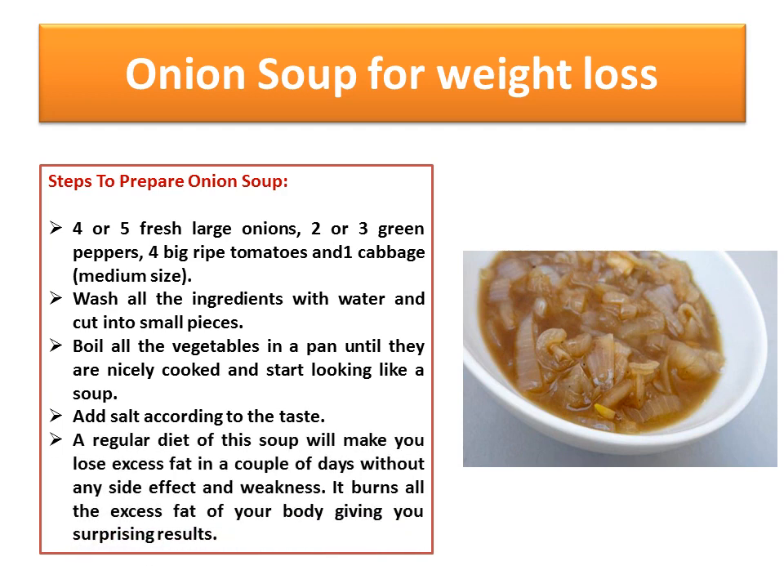A regular diet of this soup will make you lose excess fat in a couple of days without any side effect and weakness. It burns all the excess fat of your body.